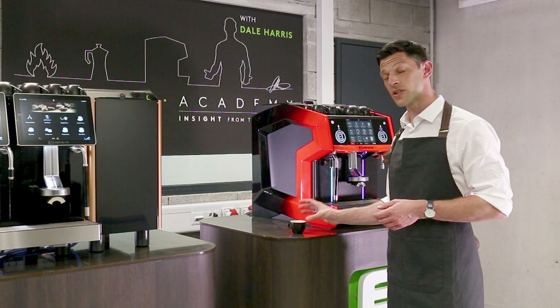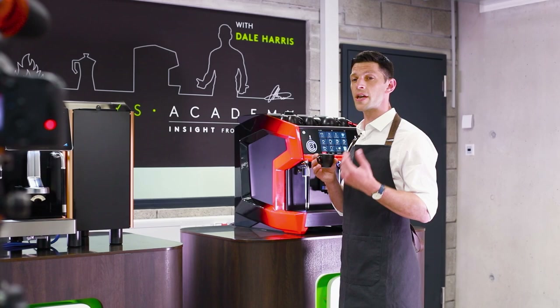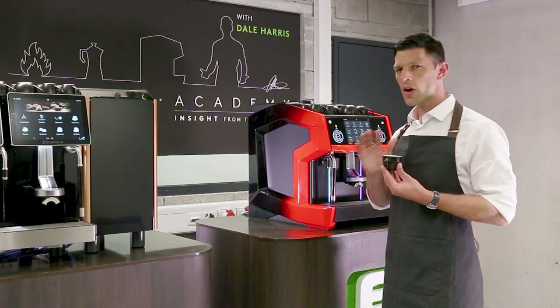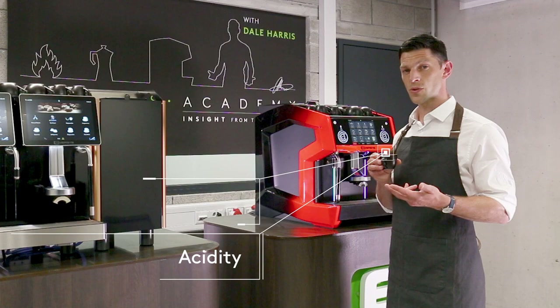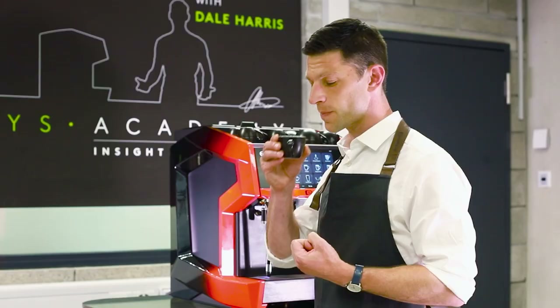I'm going to give the espresso a little swirl or stir, smell it, and taste it. I'm going to think really hard — not about my flavor preferences — but how the acidity, sweetness, bitterness, and texture work together. Does it make a great espresso? Because we can affect all of those things.